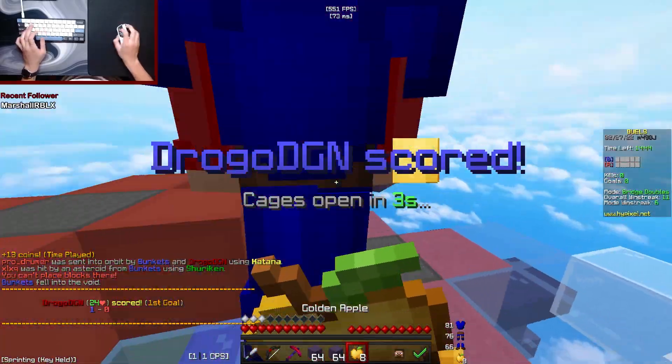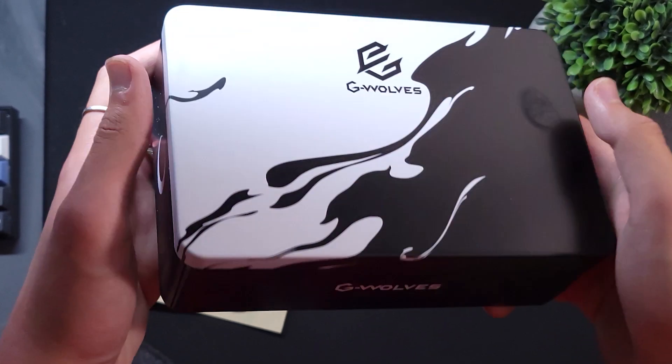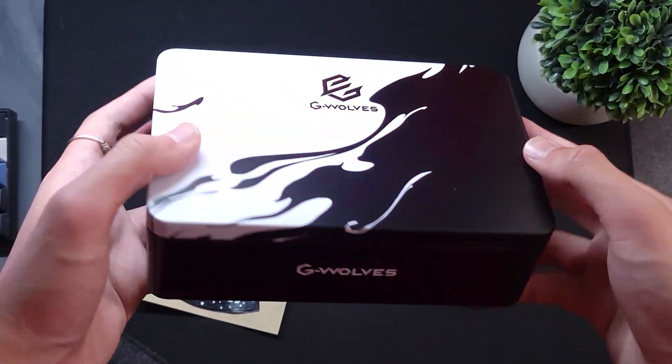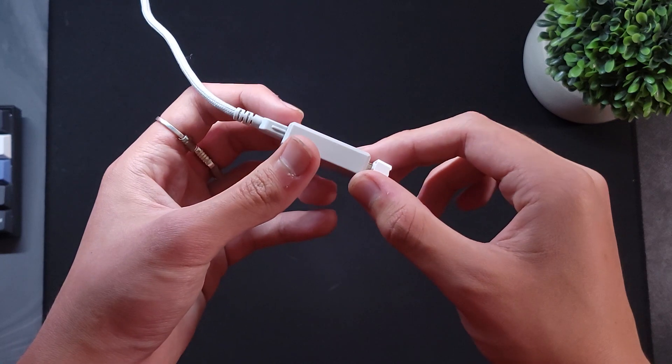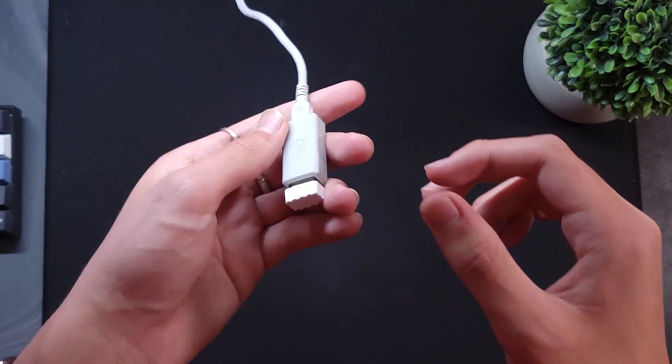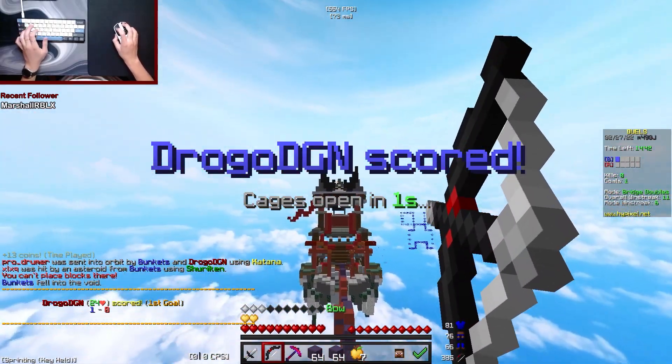So today I introduce the Hati Ace Wireless. It comes with one of the best packaging on a mouse I've ever seen and comes with a metal box that has a cable that is really good to use with the mouse in wired mode. The cable also acts as the wireless dongle extender to get the mouse as close as possible to the wireless dongle.